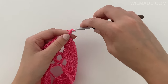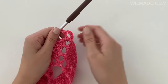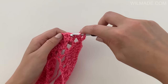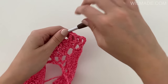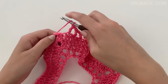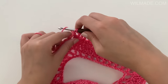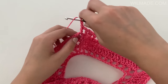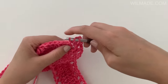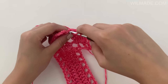In round 4 we will chain 5 and work 1 double crochet and a chain into the corner. Then repeat the following till the next corner: 1 double crochet in the next stitch, chain 1 and skip the next stitch. End with a double crochet in the last stitch before the corner. Then work the following stitches into the corner: chain 1, 1 double crochet, chain 2, 1 double crochet, chain 1. Repeat this till the end of round 4.